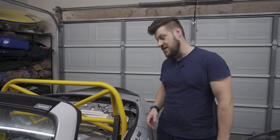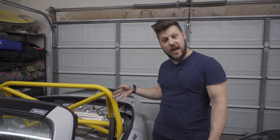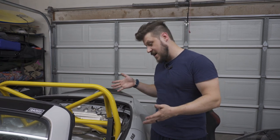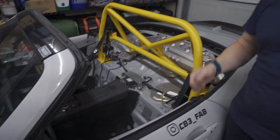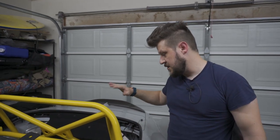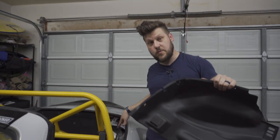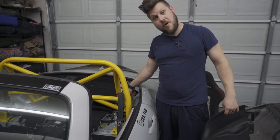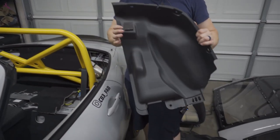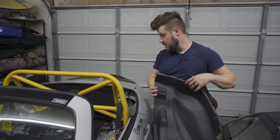Now that everything is installed, we're putting everything back together. We'll leave out a few pieces but will modify most of the interior to fit back in. First, with the seats out, this is a perfect opportunity to clean and vacuum everything out. With the rear interior panels mostly back in, next up are the plastic panels on either side that cover the rain runoff area. Since there's now a bar in that location, you'll need to cut these panels — the instructions show roughly where the cuts should be.